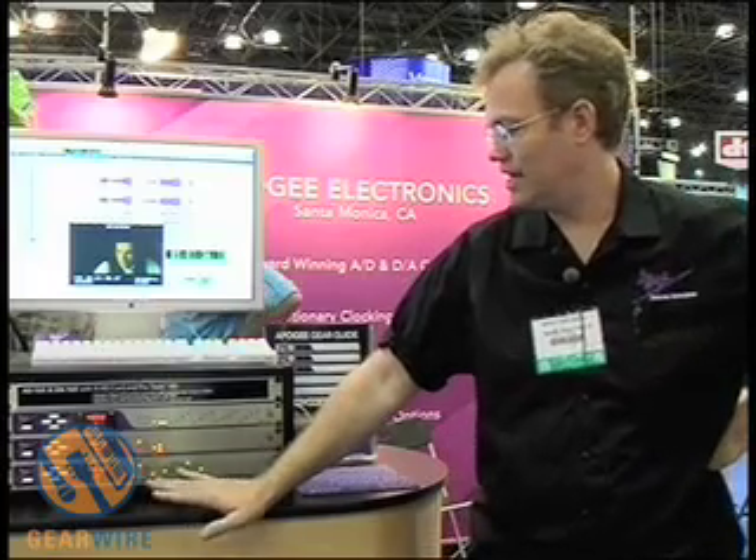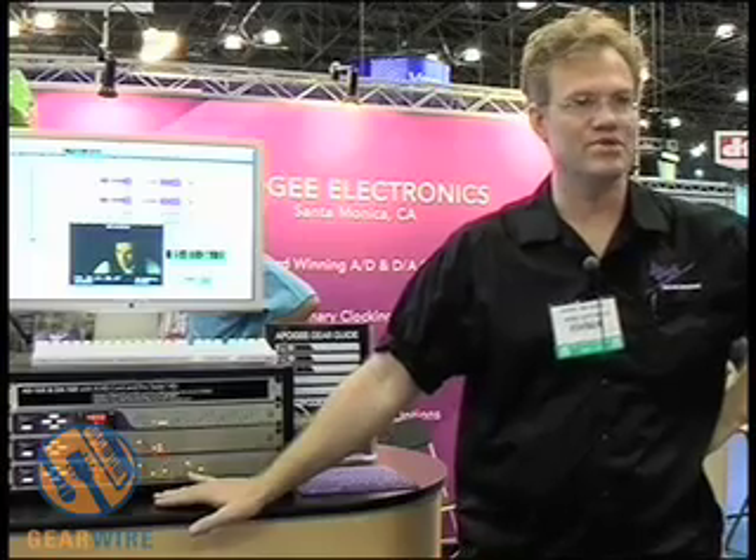Apogee Electronics is a 20-year-old company. We're celebrating our 20th anniversary this year here at AES. We manufacture hardware for digital audio — primarily analog to digital and digital to analog converter boxes, as well as clock modules and master clock modules. We also carry media and cables, the kind you would need for your digital system.